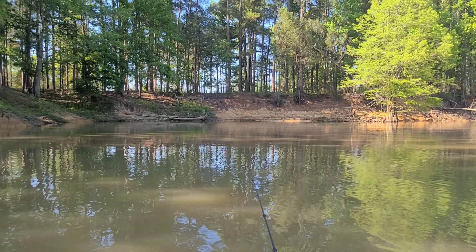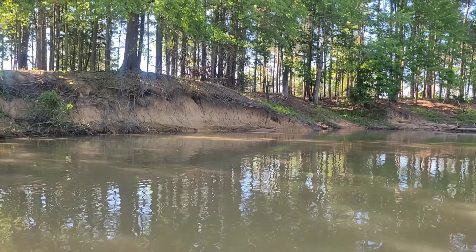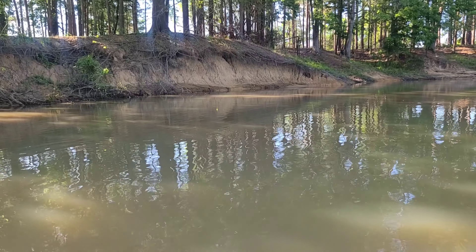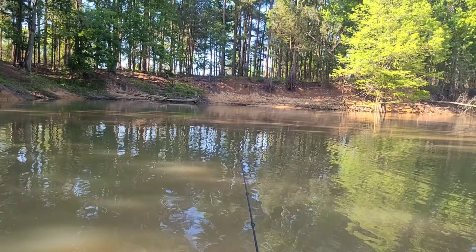I'm going to give you guys a little view of where I'm currently at and we'll just see what happens. Here's what I'm looking at — we're off in one of these mini coves here at Grenada Lake. There's my bobber floating around, having a good old time.